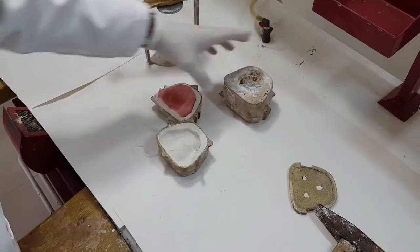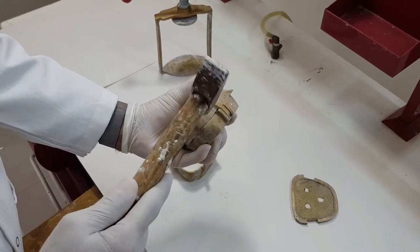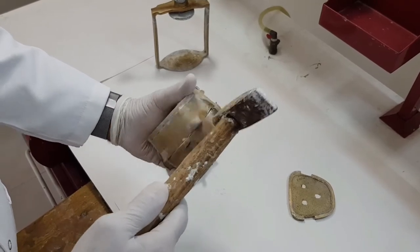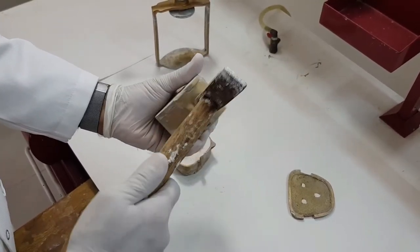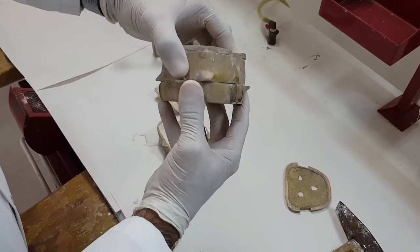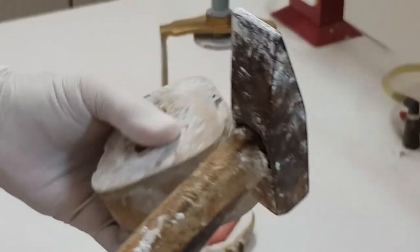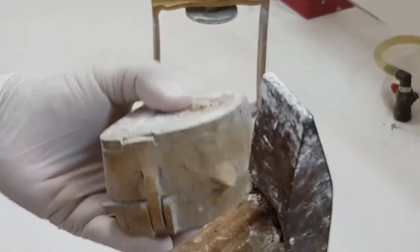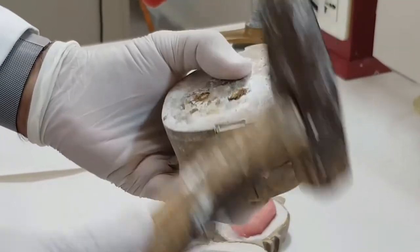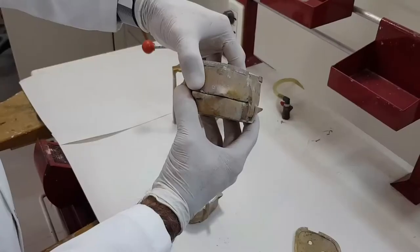Similarly we'll go for the mandible. We'll tap sideways slowly — not very high strokes — and try to open it up. If it still doesn't open up, then we'll strike on these extension areas. While striking on these areas, I can feel myself that the flask is opening up.